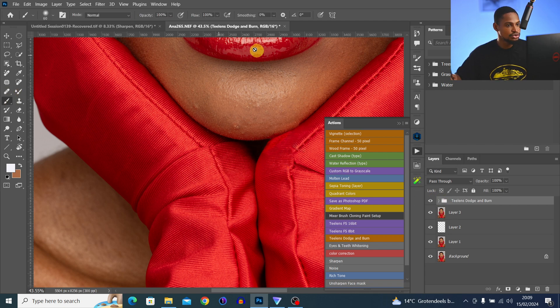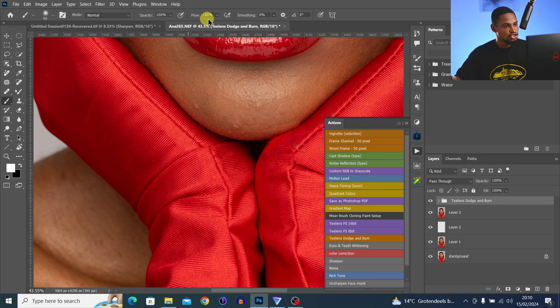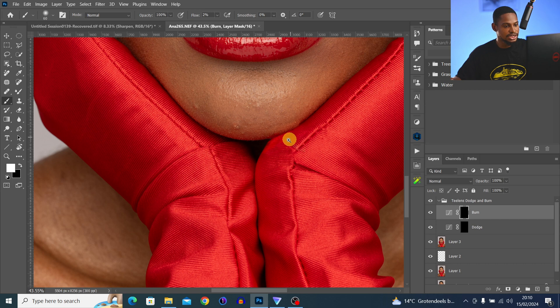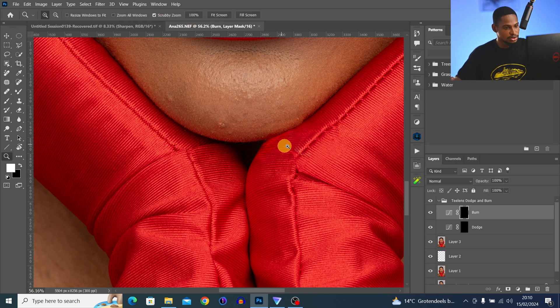Once the Dodge and Burn action opens, pick your normal Brush tool and make sure you're using a white brush. Bring your flow to 2%, open the Dodge and Burn group, and select Burn since I want to darken the color. With your white brush, paint on those brighter parts to darken them and make everything look even. You can take your time with this — increase flow to 3% and continue.